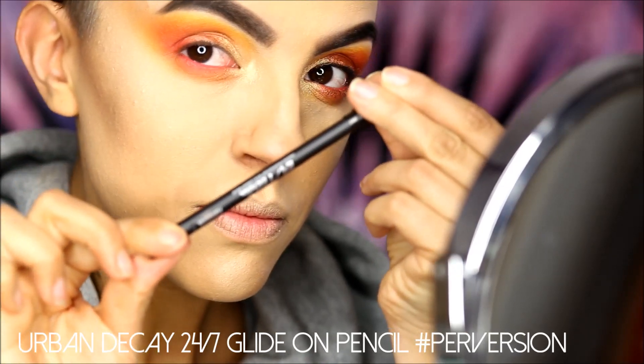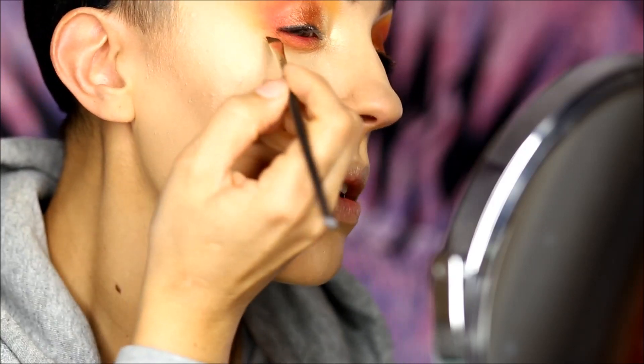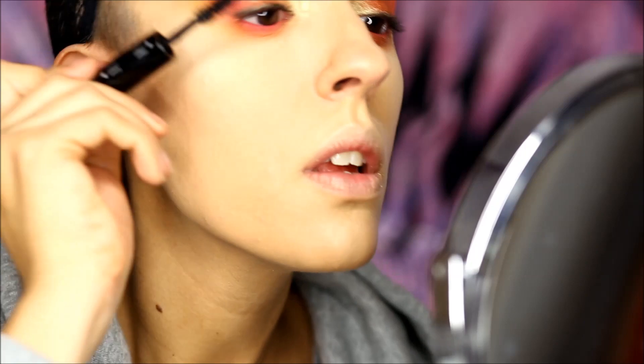Now I lightly darken up my upper lash line using the stunning black pencil by Urban Decay — I love it! Then I put a good amount of mascara and falsies, also on my lower lashes.